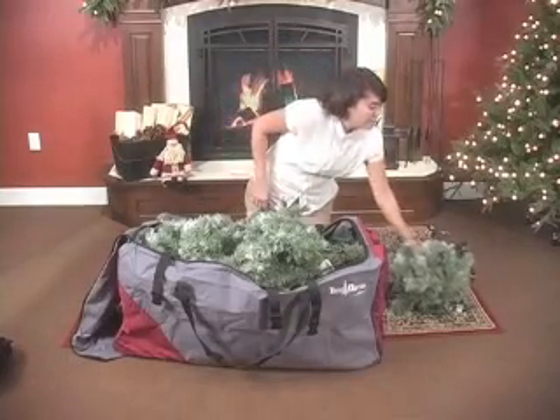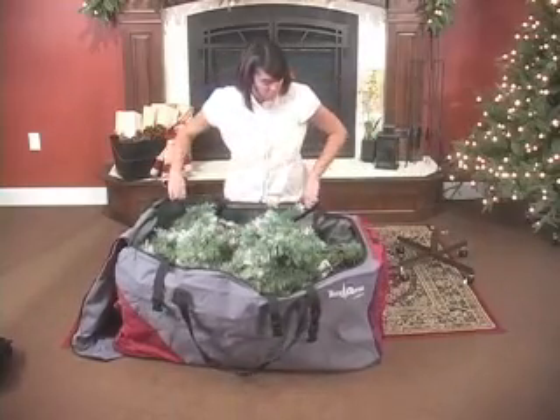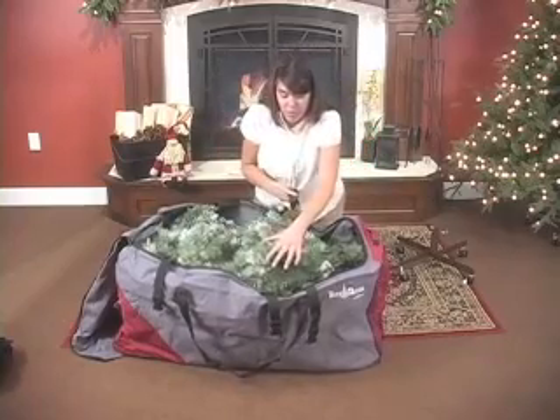Disassemble your 6 to 9 foot artificial tree and unzip the tree duffel bag. Place the disassembled tree into the tree duffel.